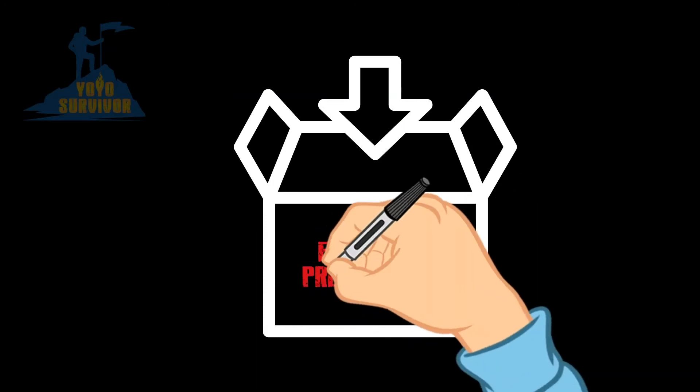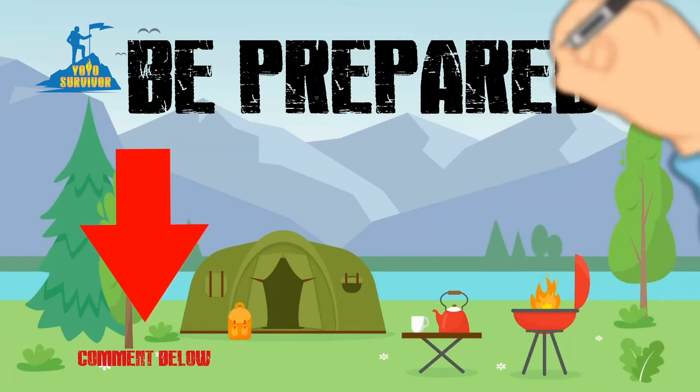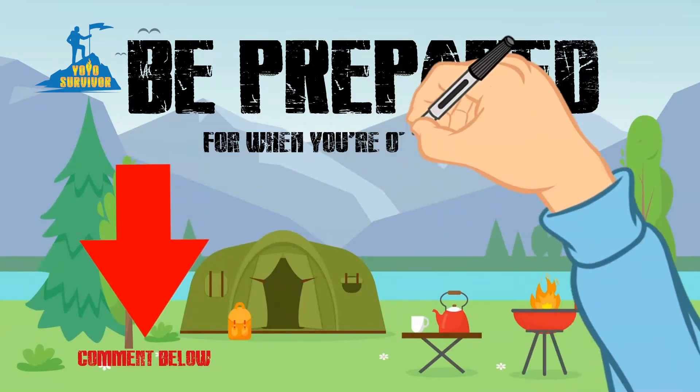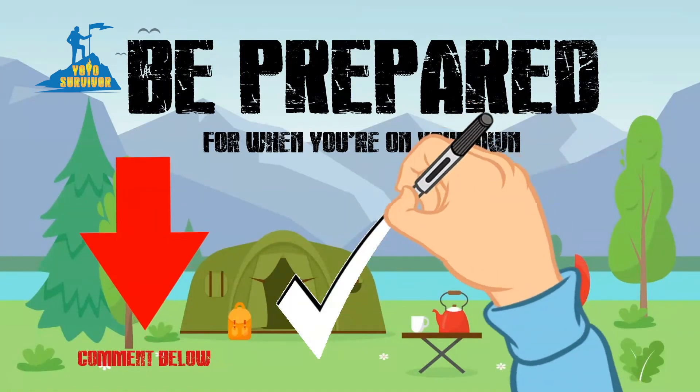You can also practice and let me know in the comments how you get on. Remember to think like a survivor and be prepared for when you're on your own. And be sure to share this video with your family and friends too so they can be smart and be ready in case of a water cutoff, water shortage or other emergency situation.